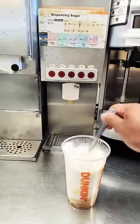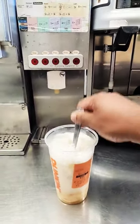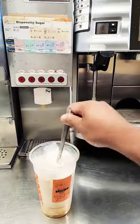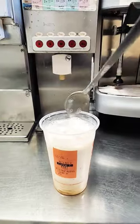Now I have to mix it very well. So I am making a decaf iced macchiato with caramel and milk. Mixing done.